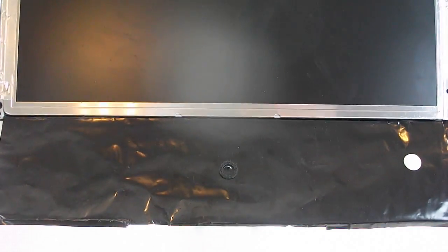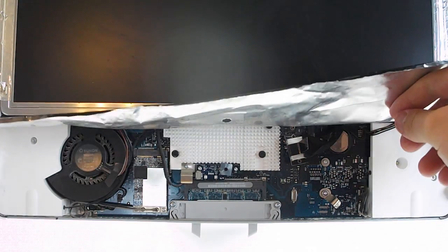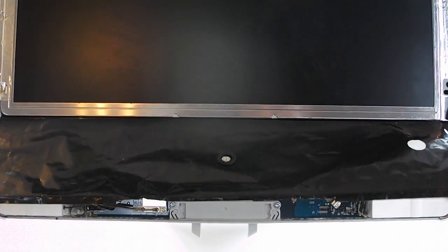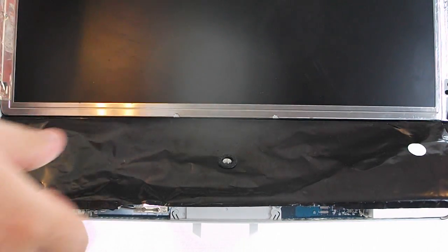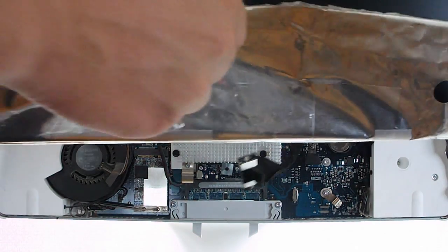I'm going to unplug the screen. Unplug the LCD inverter cable. Now I should just be able to lift the LCD off — this is because it's unscrewed. There we go.